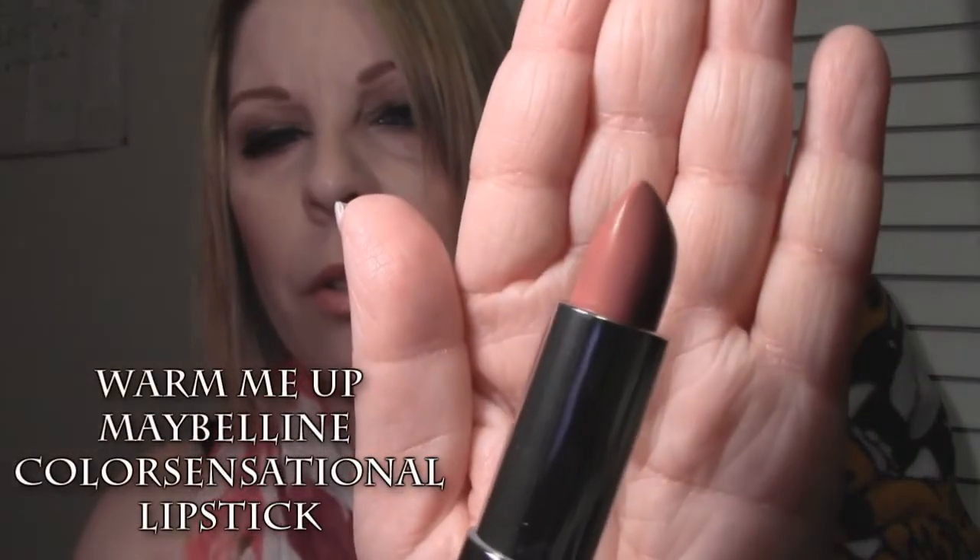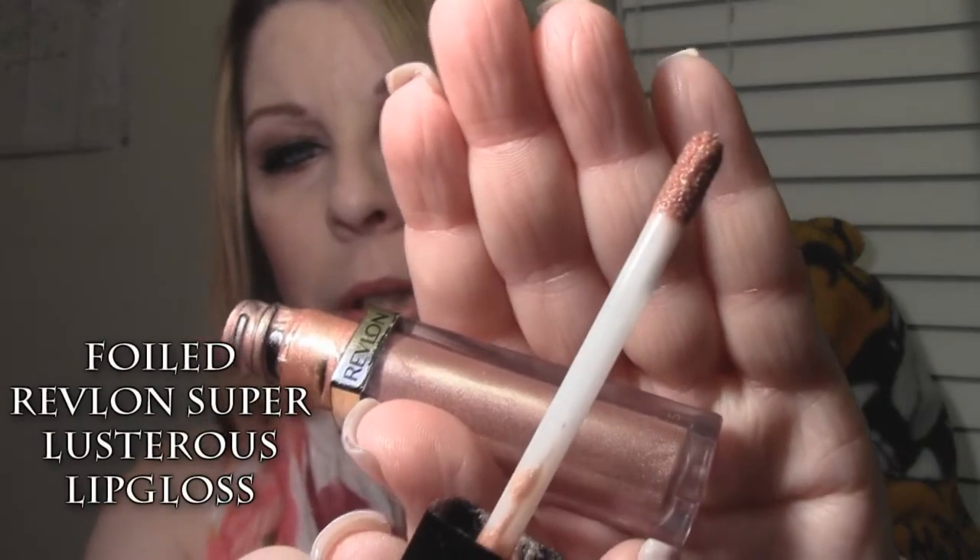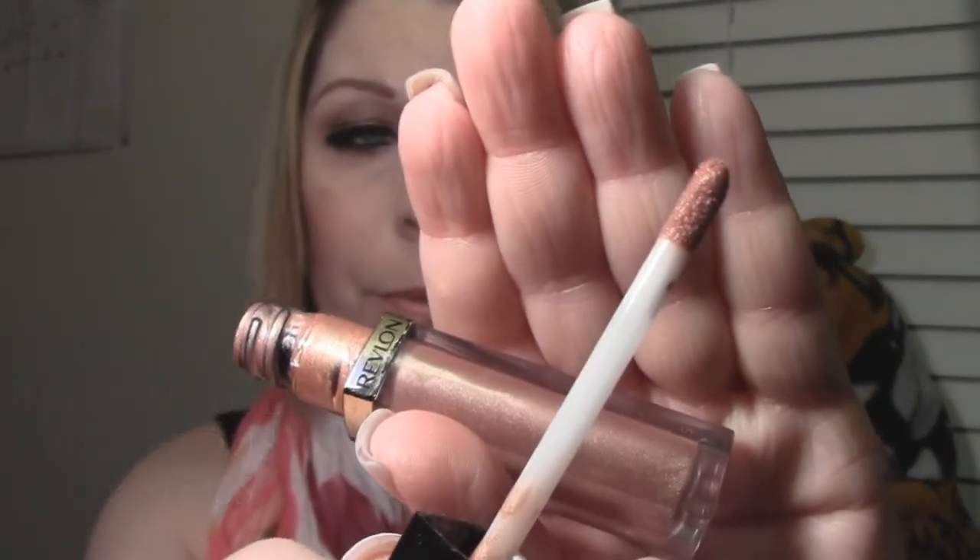I wanted my eyes to be the focal point of this look, so I wanted to keep my lips very neutral. I'm wearing Maybelline's Color Sensational lipstick in Warm Me Up, topped off with Revlon Super Lustrous lip gloss in Foiled. And that does it for this tutorial featuring the Naked 2 palette from Urban Decay.